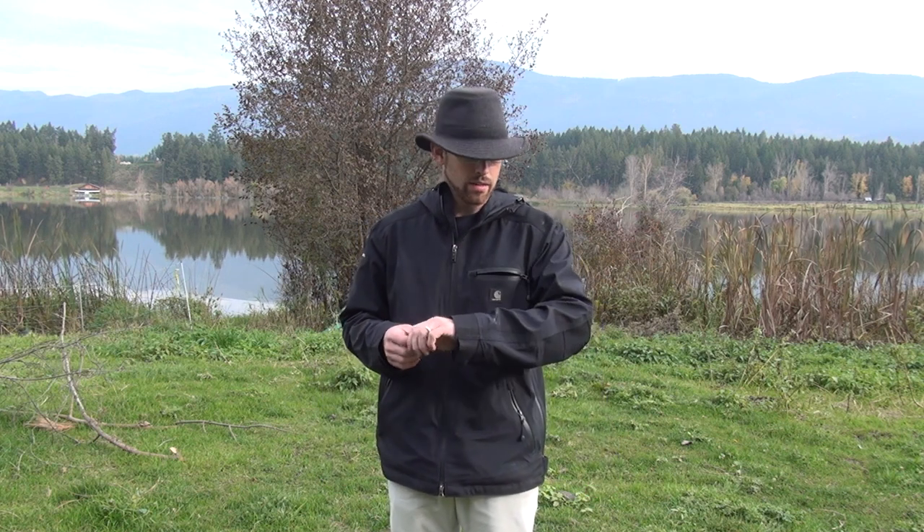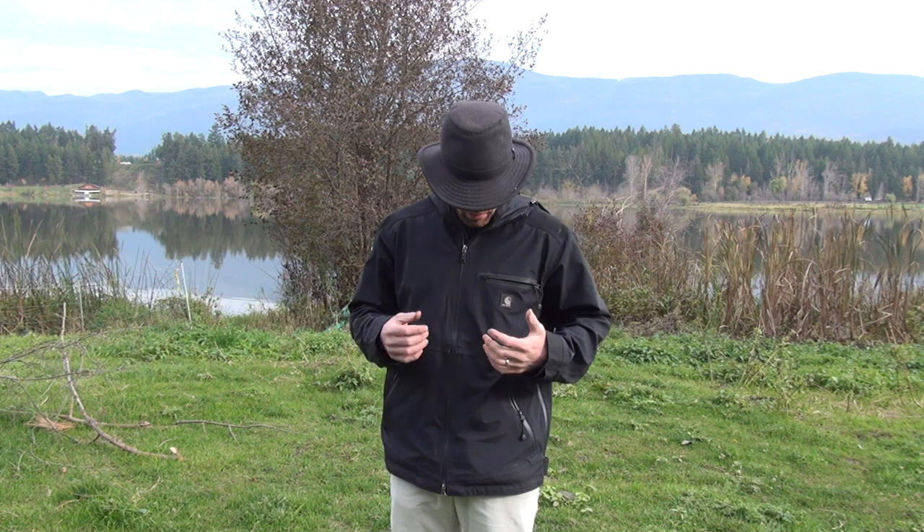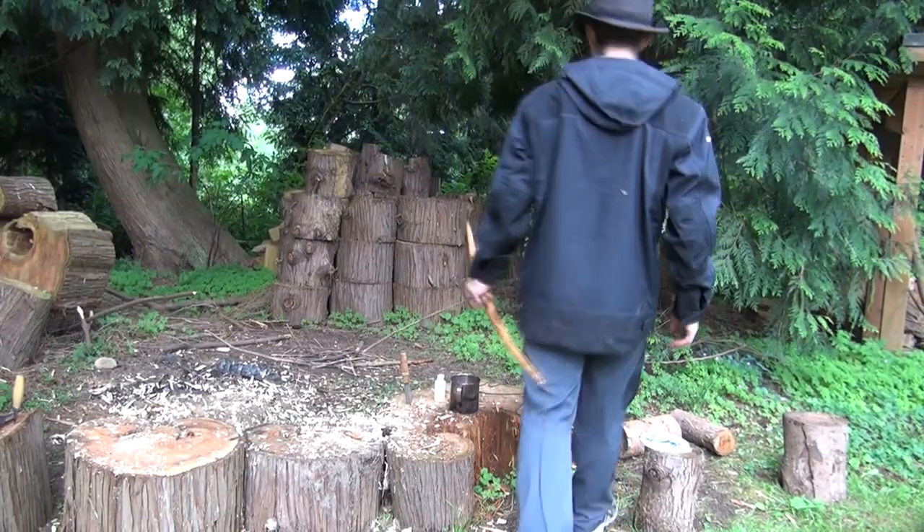What we're looking at here is their Extremes line, this jacket here, the Bat Axe jacket. This jacket is incredibly comfortable and incredibly durable. I've used it on construction, working outside, just going out in the backyard like this.